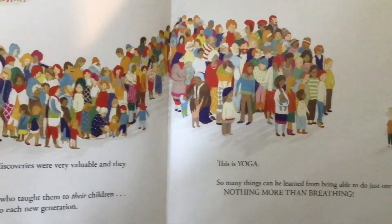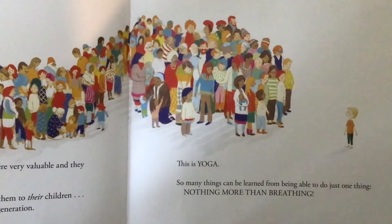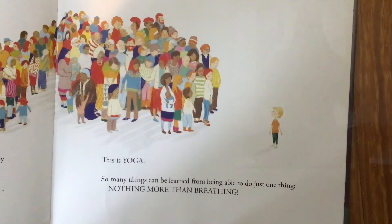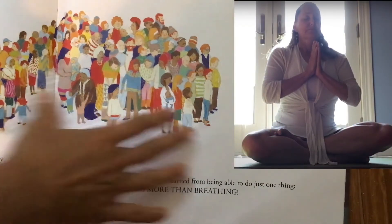So many things can be learned from being able to do just one thing — nothing more than breathing.